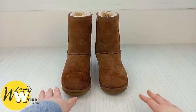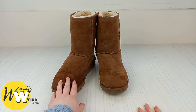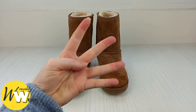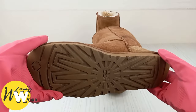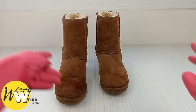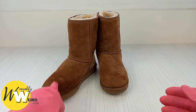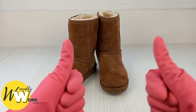Hi guys, I'm Lorna from wearablyweird.com and in this video I'm going to be showing you how to clean UGG boots and UGG slippers at home for free in four easy steps. You will need to clean UGG boots and slippers by hand and totally avoid putting them in the washer or dryer, as this could create some shrinkage or damage the soft materials. That information is factory approved by the UGG official care guide.